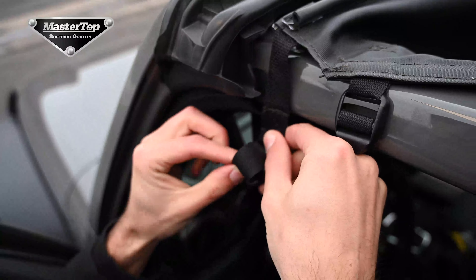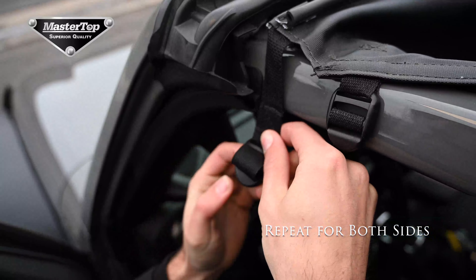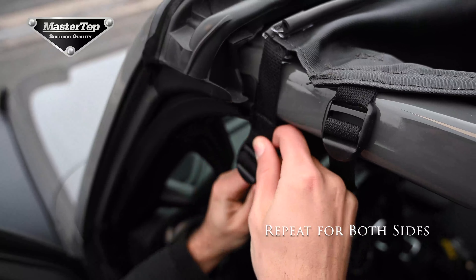Practice a proper buckling technique by looping the strap through the back hole of the buckle and then up through the front.